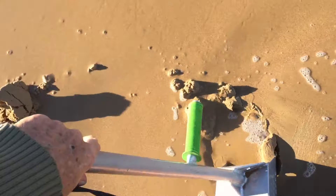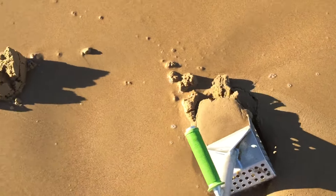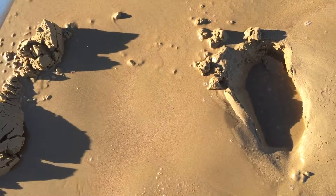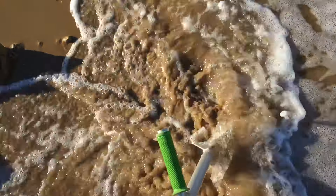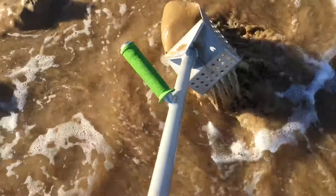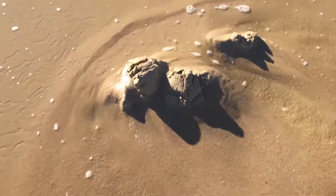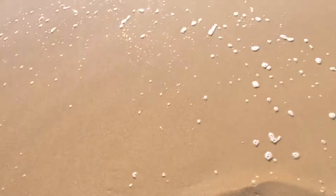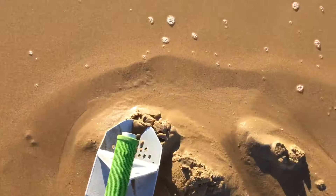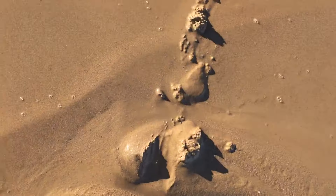This is going to be a bit touchy, but live dig guys, live dig. I'm just doing a couple of these — the waves were smashing and I wouldn't be doing this normally. Let's just see out of the hole — oh there she is, there we go!